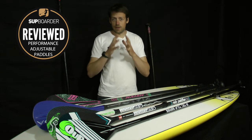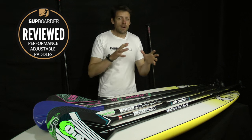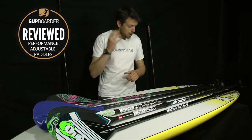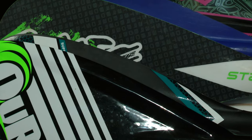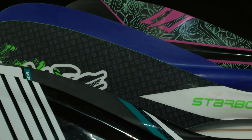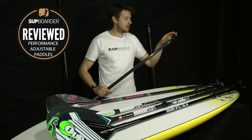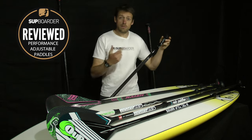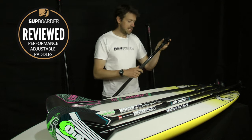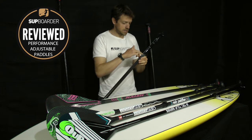So over the last year we've found two very good adjustable systems available on a few different brands that are complete no-brainers and fantastic if you want a good adjustable paddle for performance paddling. The Lever Lock from Kailua — this lever cam sort of system is available on a few different brands now. They've released the rights, so I think Red have got it now and a few other brands have got this same lever system.